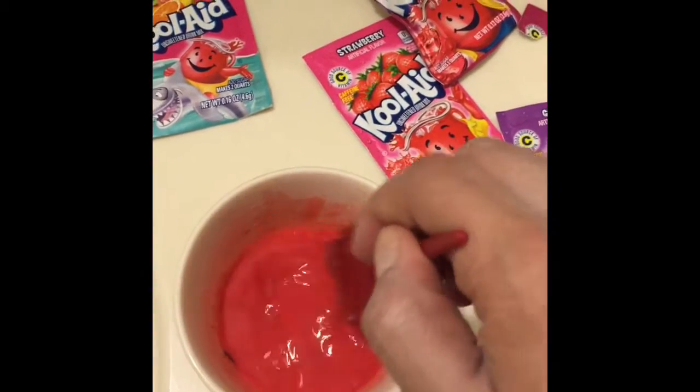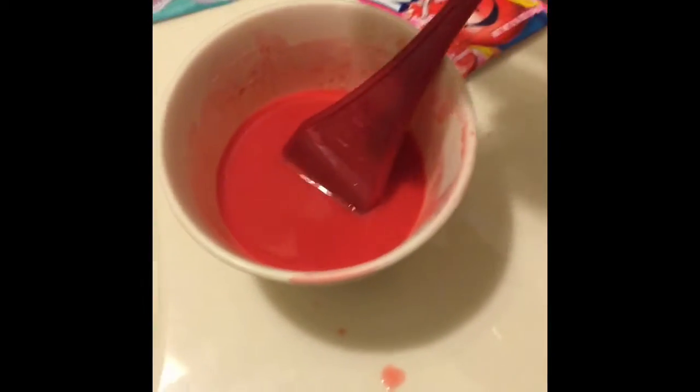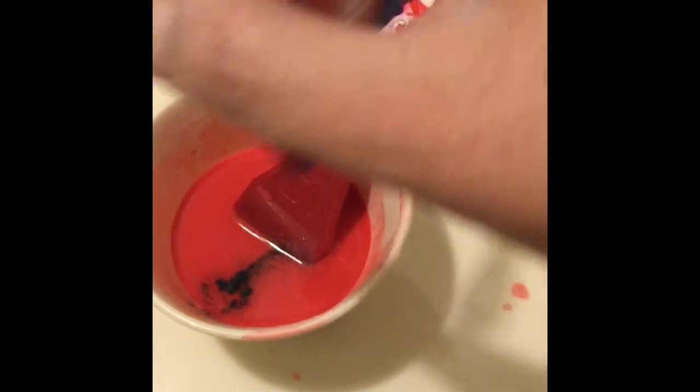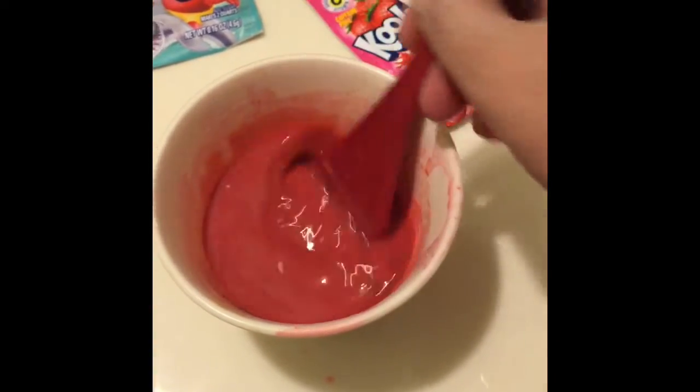I added in some black cherry to see what that would look like, and because I have to keep mixing and never leave things the way they are, I also added grape to see what color I would come up with.